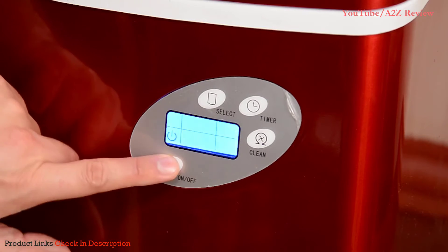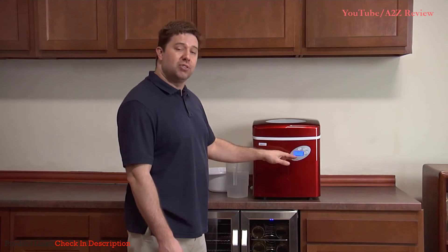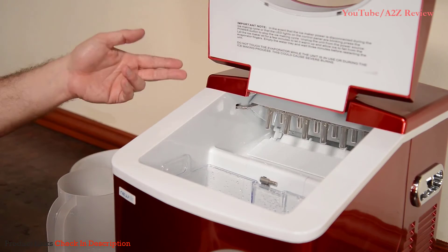Then press the power button and select what size ice cubes you'd like. You have three different sizes to choose from: small, medium, or large. Cycle through them by pressing the select button on the front of the ice maker. A different size icon will light up to let you know what size you've selected, and the ice making process will start automatically.